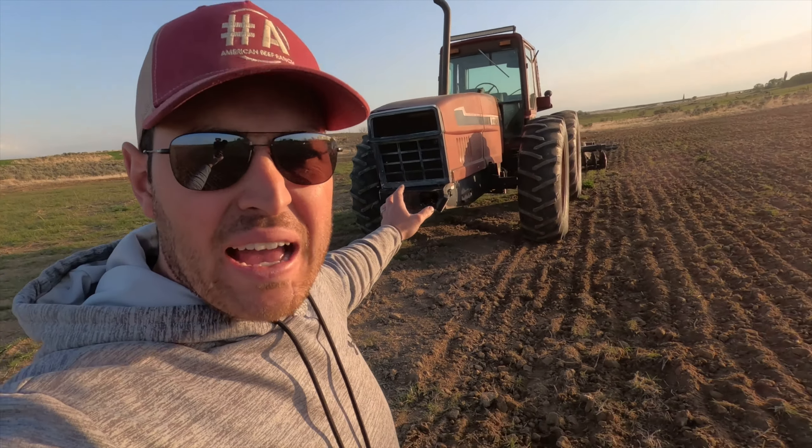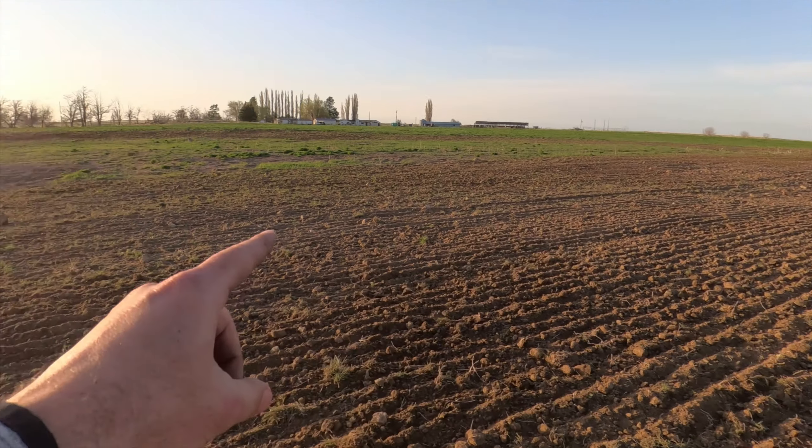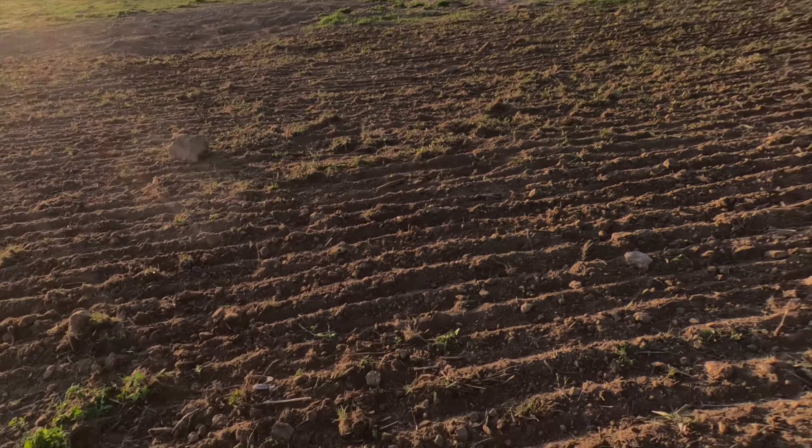We got the 6588 hooked up to the disc and drag harrow. I want to show you what we're doing — you can see the difference between the grass and the tilled ground. The tilled ground has rocks up on top so now I can see them. I can come through and pick the big rocks with the skid steer and the little ones by hand. We're turning those rocks up to get as many out as possible so when we plant and run the swather we don't hit them. Unfortunately no-tilling into this situation isn't going to work.